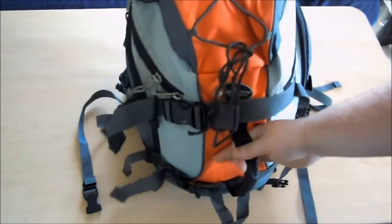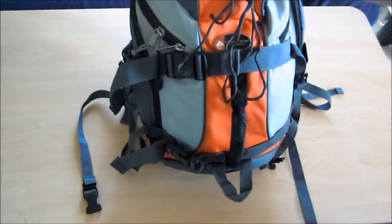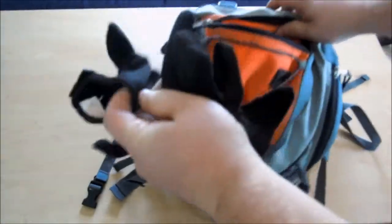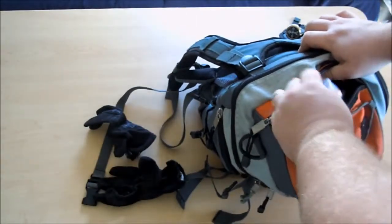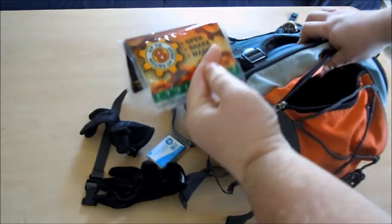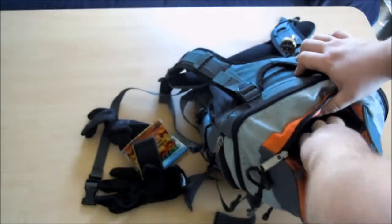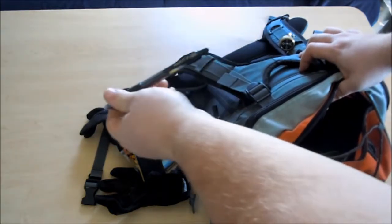Up here at the top, I have a little bit of cordage — 550 paracord. It's partly from a survival bracelet that I made and had some extra left over. I have a pair of mechanics gloves, which are really nice. Maybe I'll do a review on them soon. I have a survival rescue blanket, a set of hand warmers, a little bit of gorilla tape on an old gift card, and just your standard Bic lighter.